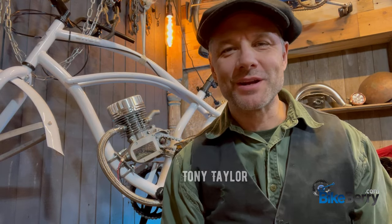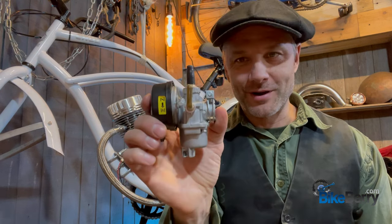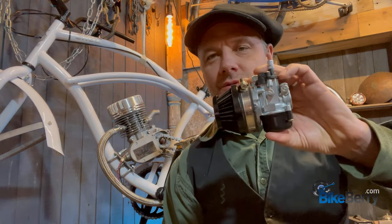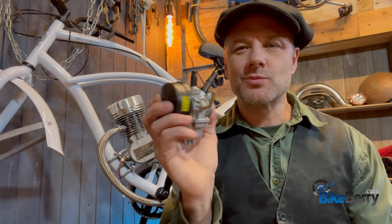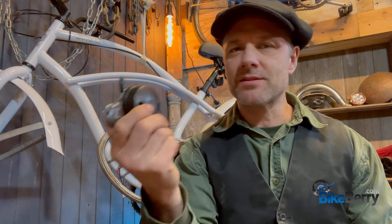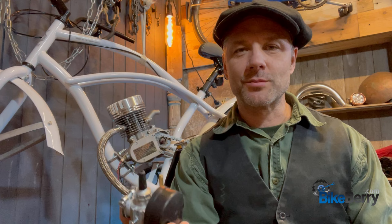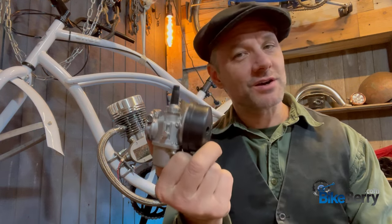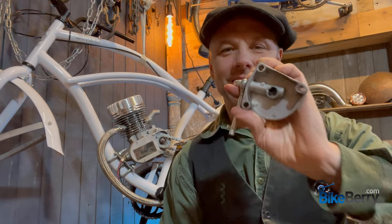Hey Motorized Bike Family, this is Tony here from Bikeberry. Today we're going to focus on the carburetor. We're going to start out with the NT carburetor even though it comes with the high performance carburetor. We've all messed with these so much we know how to tune and adjust them. It's a good one to start out with before you jump into anything more high performance. I like to start out basic, get it running real good, then move on to high performance parts. In this episode we're going to focus on getting this set up properly before you start your engine, and then we're going to mess with the clutch and get it all started out properly also.